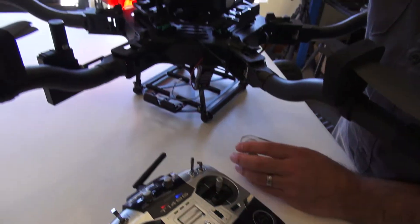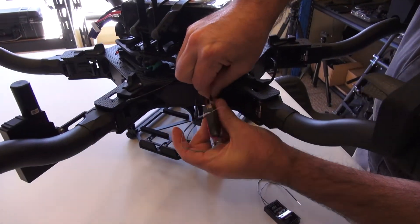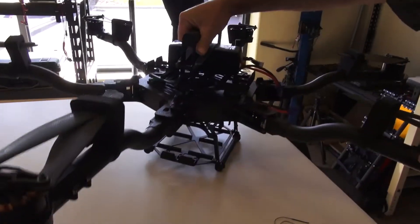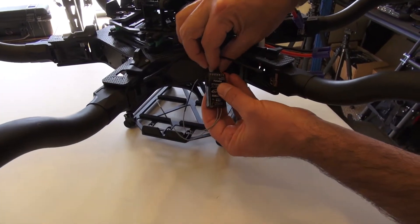To bind the second one, we'll unplug the copter and unplug our primary receiver. We're going to go between booms 4 and 5 and plug in our secondary receiver — once again, into the SBUS2 port.